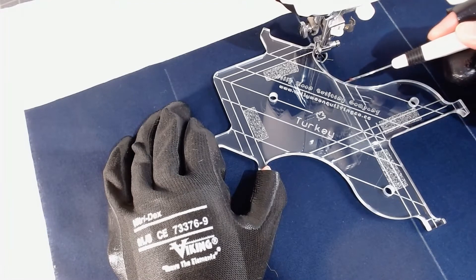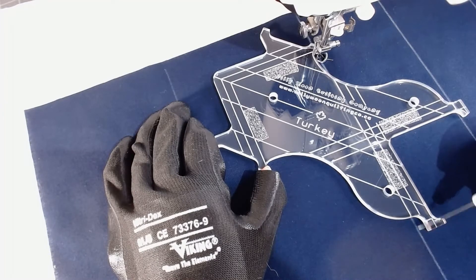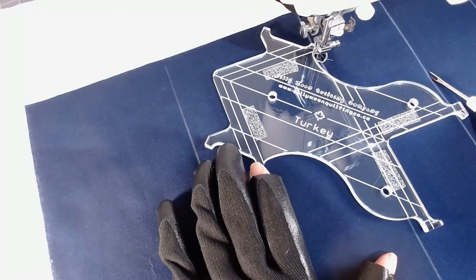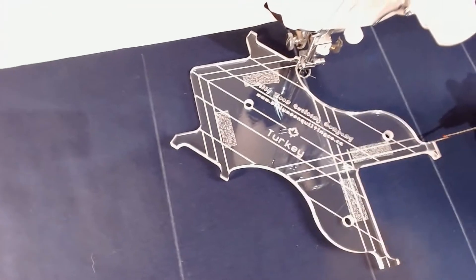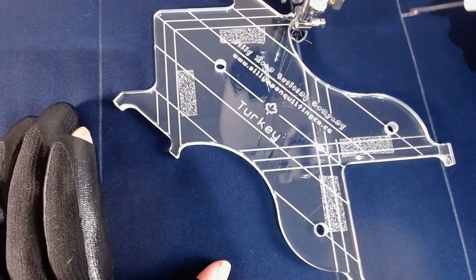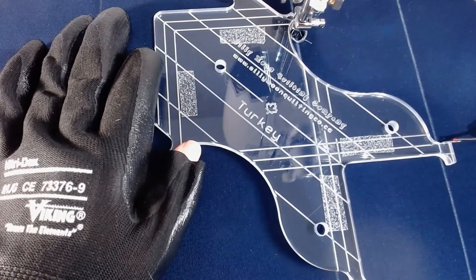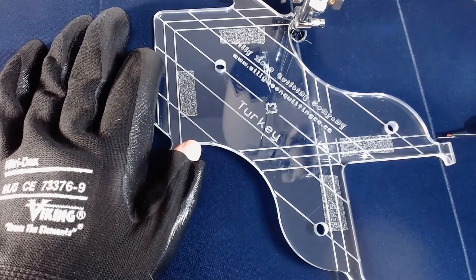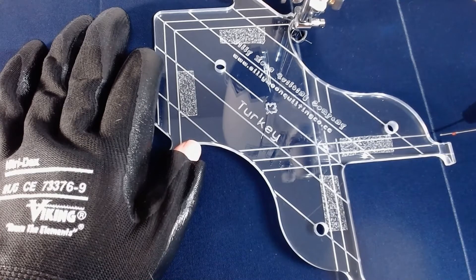I want to make sure my needle is down in my seam, then I'm going to tuck this little portion of the ruler in behind the ruler foot and rotate turkey so that the third line — the one closest to the hole — is focused on this same seam. That is going to give us a nice straight line. There's a little tiny marking on the toe of turkey that ends up in line with the seam. If your strip is pieced perfectly at three inches, this will work beautifully for you.